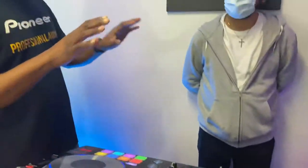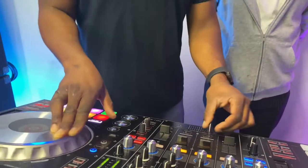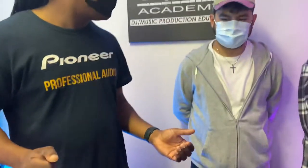Looks easy, doesn't it? Now we're going to add the crossfader — basically the sound cuts off. People make fun of this, but I don't care, it works. It's like a little dance. But if you do this dance correctly, you'll get the scratch called chirp. So when you move back and forth, you want your hands to go like this. Now what happens when you speed that up? This is what you get.